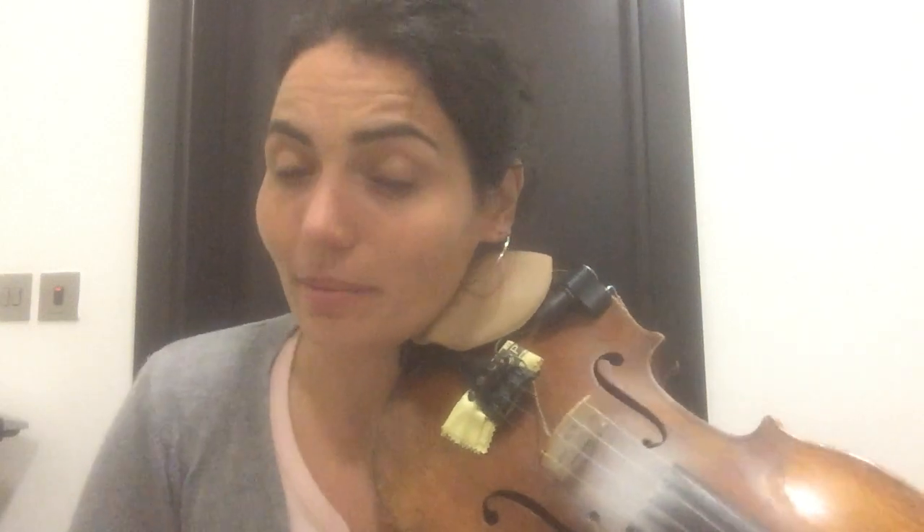It's day 134 and today I'm going to play you a tune I used to play as a kid. It's a slow air called Huntington Castle. It starts off a set that we'd call the Huntington Castle set.